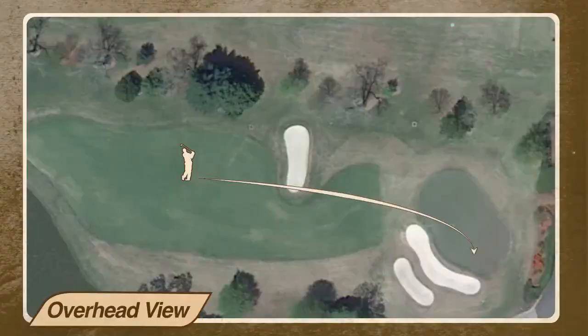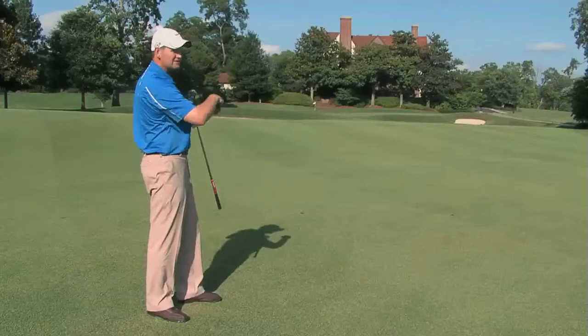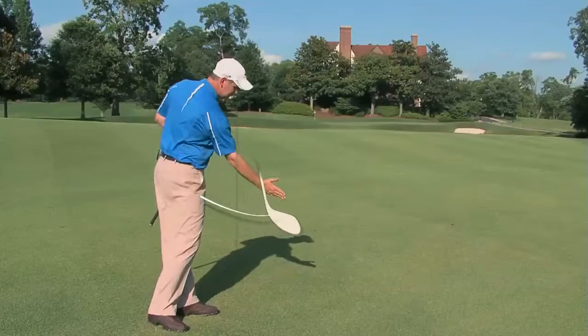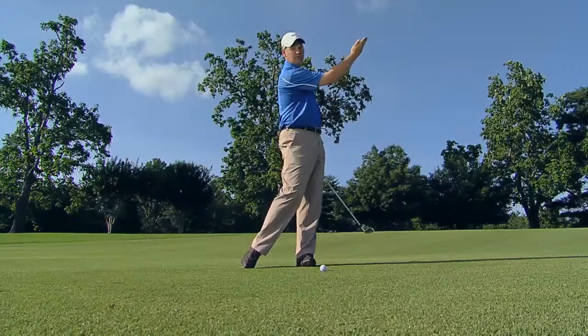The next one we have is the back right pin placement. We need a shot that's going to fly higher and land softer. The back right portion of the green is much narrower, so distance control is a big issue. We don't want the hand to rotate over. We want the hand to come in and stay almost laying back a little bit through the shot — adding loft, making the ball go higher. If anything, it may fade a little bit to the right, land softer, go the right distance, and stop quickly.